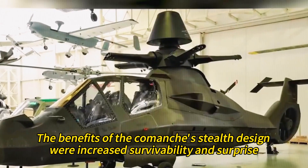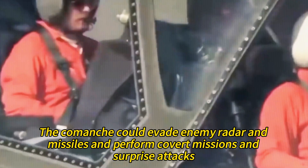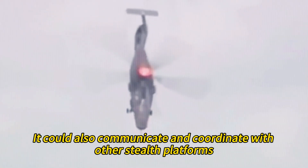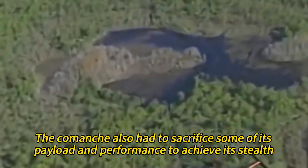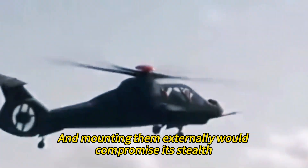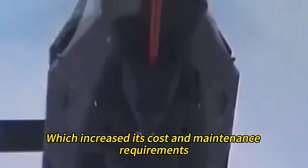The benefits of the Comanche's stealth design were increased survivability and surprise, while the drawbacks were reduced payload and higher maintenance costs. The Comanche could evade enemy radar and missiles and perform covert missions and surprise attacks. It could also communicate and coordinate with other stealth platforms, such as the F-22 Raptor and the F-35 Lightning II. However, it also had to sacrifice some payload and performance to achieve its stealth — it could only carry a limited amount of weapons and sensors internally, and mounting them externally would compromise its stealth.